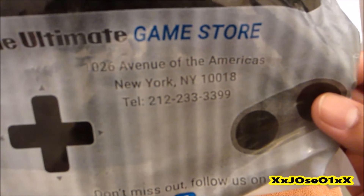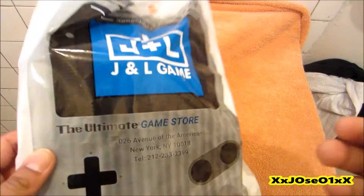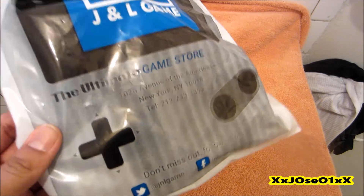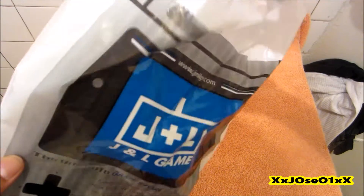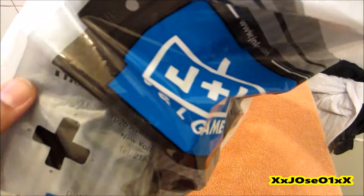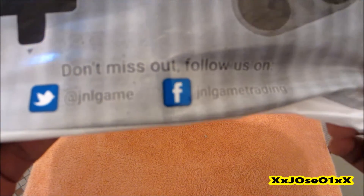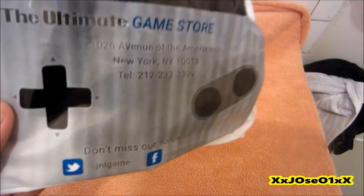The address is in the bottom, so for those who live in New York you guys can check that store out. They got all the ultimate games in there — classic games, new games, all that. So you guys go check that out. Right here in the boxes they got their own page, Twitter and Facebook, so you can go like those pages.